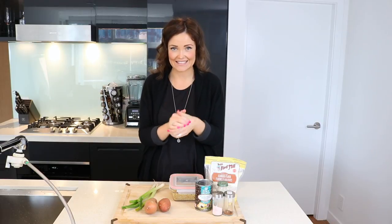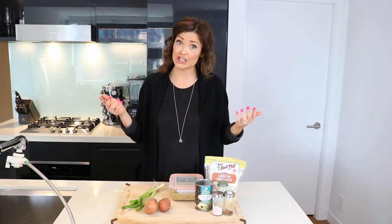Hey guys, it's Danae Johnson from Hello Well, and today on the channel we are making some sweet potato black bean patties. These patties are not only vegan, they are gluten free, they're dairy free, and as usual freaking delicious.